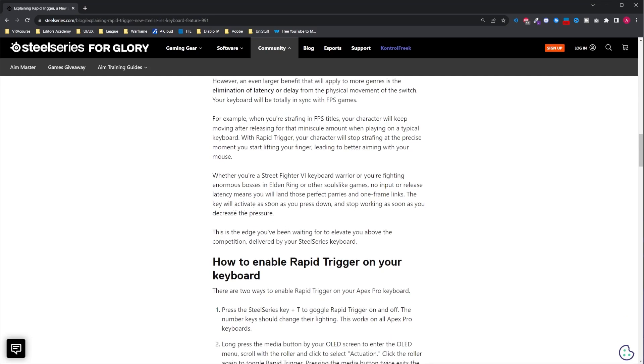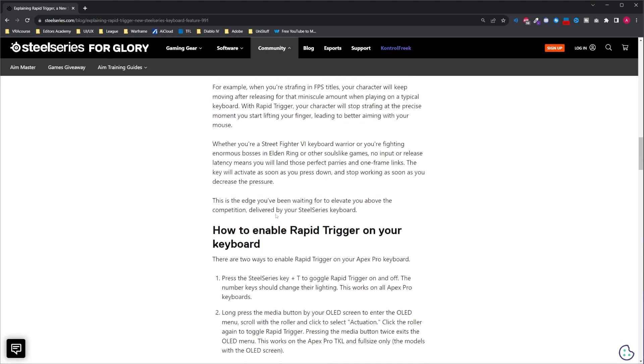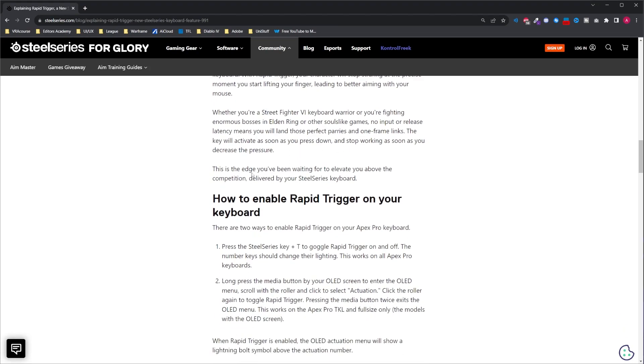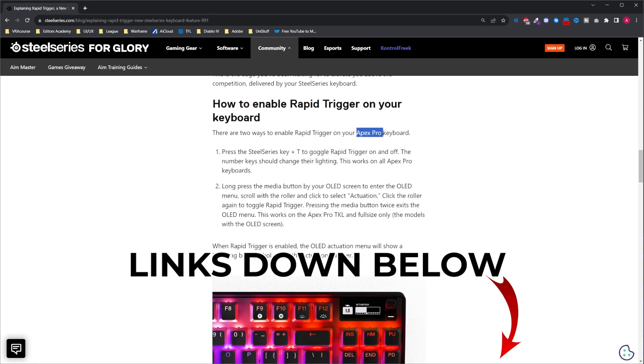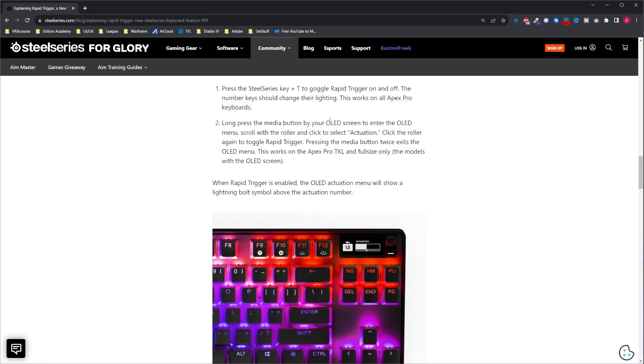So you can no longer say 'I pressed the button, I parried, and it didn't happen' - you can only blame yourself now. This works only on the Apex Pro keyboards - the Apex Pro TKL and the full-size one I have. It says this works on all Apex Pro keyboards. You can press the media button by your OLED screen to enter the OLED menu, scroll and select Actuation, then click the scroll again to toggle Rapid Trigger. So you can trigger it within the keyboard itself, but I'd just leave it in the software - you have to enable it in the software anyway.